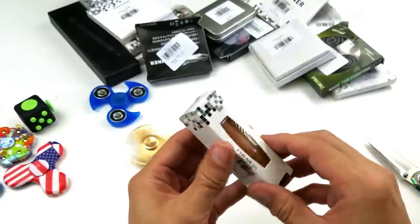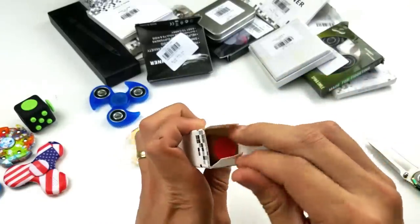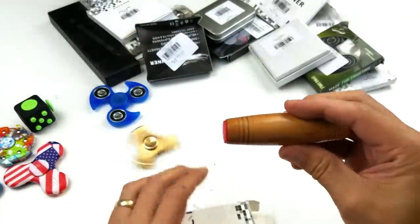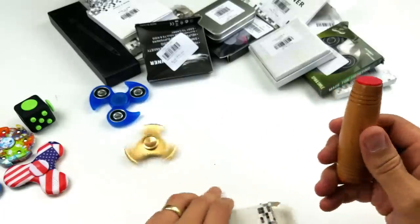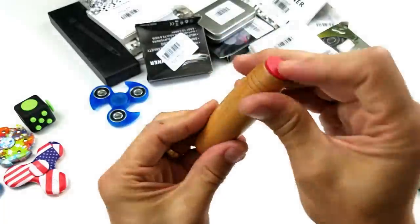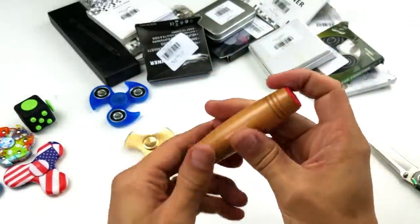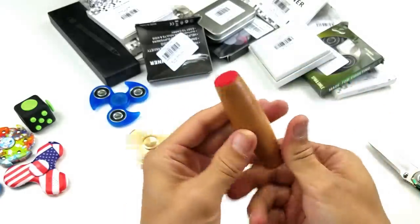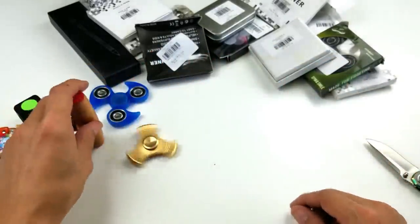Let's see what else is in here. What is this? This might be another fidget toy. It's some kind of wood with rubber things on it. I don't know what you're supposed to do with it — just, what in the world is this thing? I have no idea. It's just a piece of wood with rubber things on it. You guys know what this is, let me know.